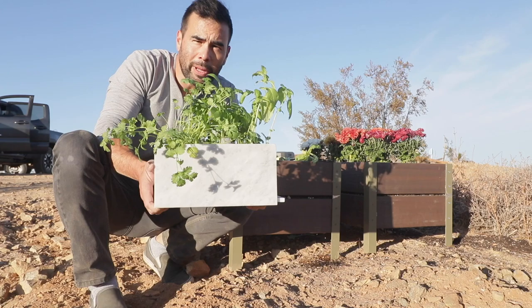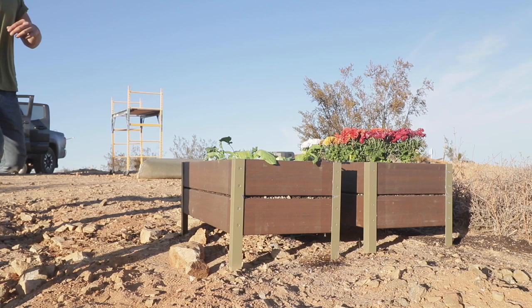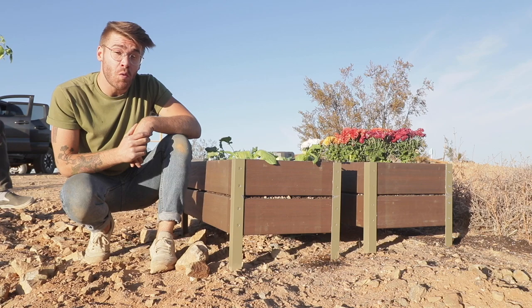I built indestructible raised planters. Why are they indestructible? I used composite decking so that the wood never rots, and I used aluminum legs so that the legs never rust. Check it out — links are in the description.